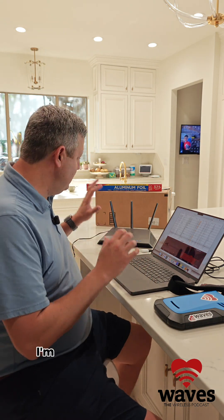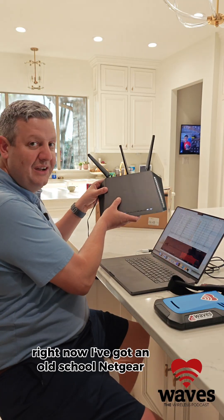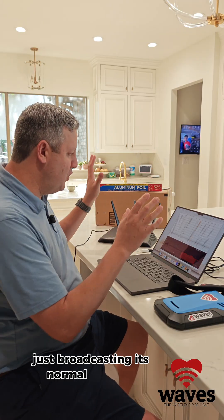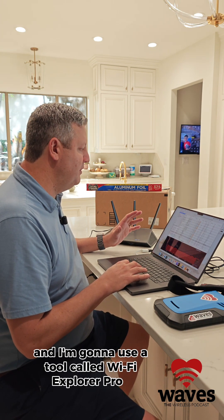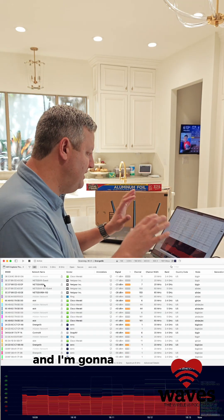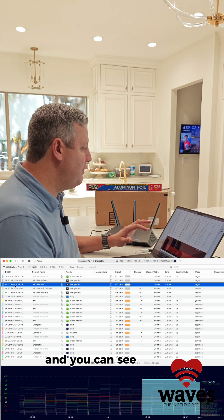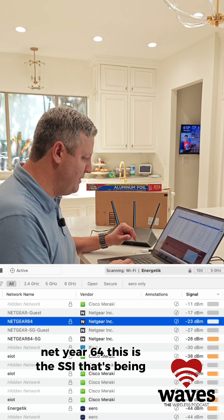First I'm going to look and see what my signal looks like right now. I've got an old school Netgear Nighthawk router, not plugged into anything, just broadcasting its normal network, and I'm going to use a tool called Wi-Fi Explorer Pro 3. It runs on a Mac and lets you take a look at your network. Right here is the Netgear 64 — this is the SSID being broadcast.